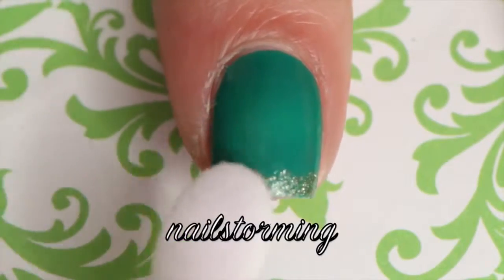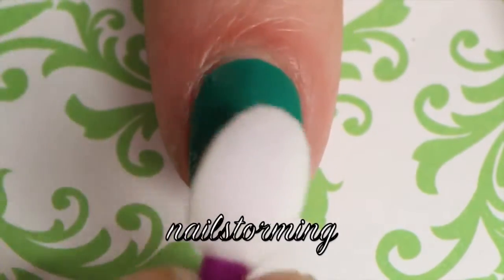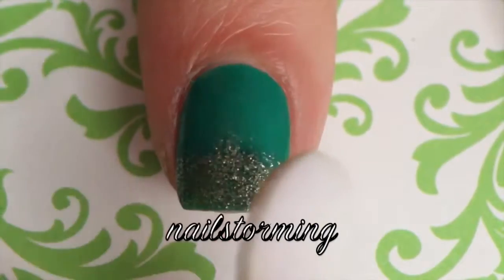And with the same process, start at the tip of the nail, add like a fringe tip kind of shape and then sparingly dab it upwards.